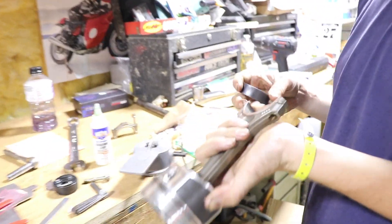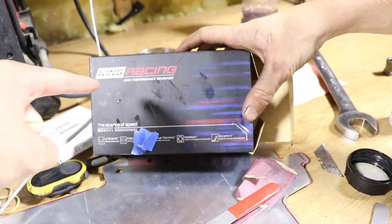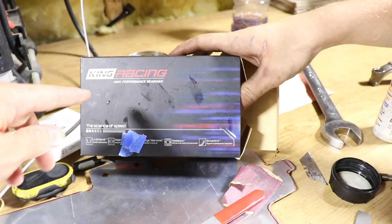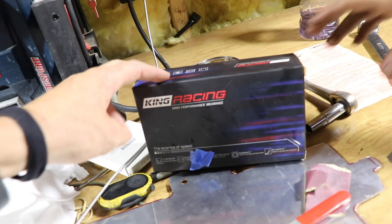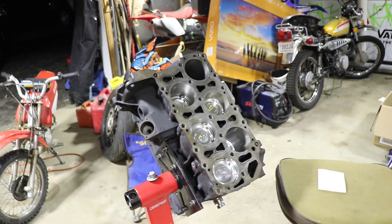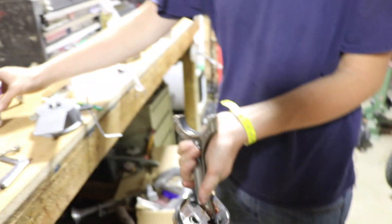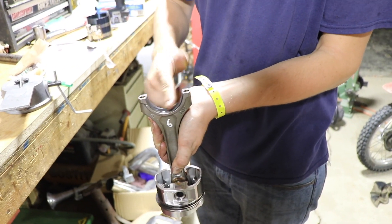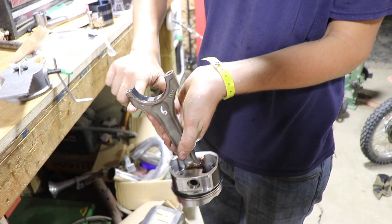We got the King Racing standard size rod bearings. We were thinking about the King 1000s but those are oversized — if you're using a stock crank and just building your engine in your garage, definitely get the standard size. The 1000s is not what you need. We also got some assembly lube, picked that up at PepBoys.